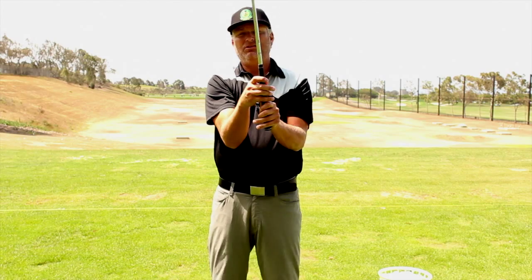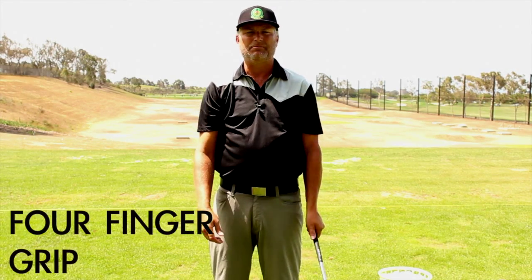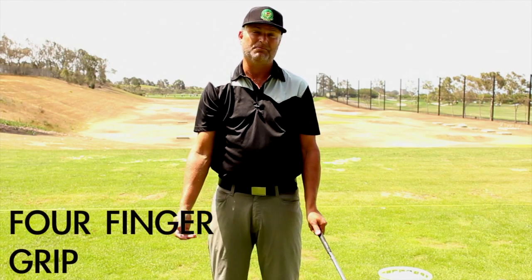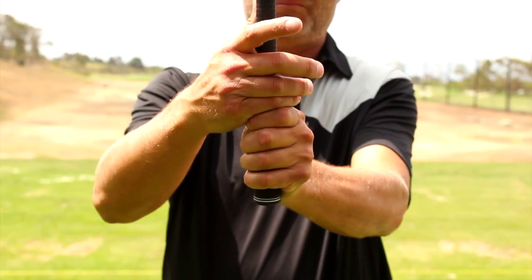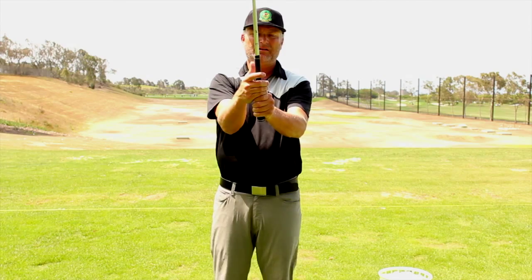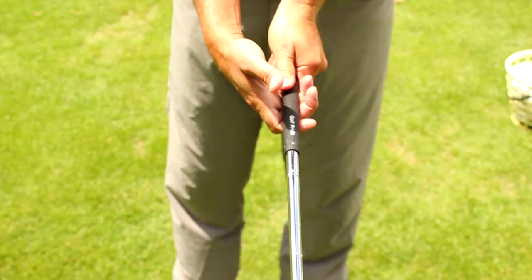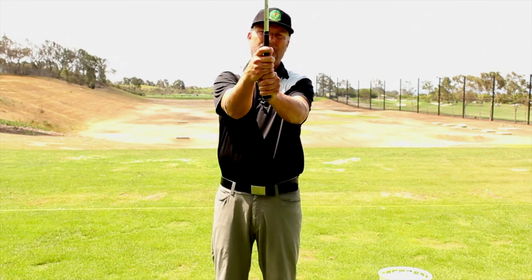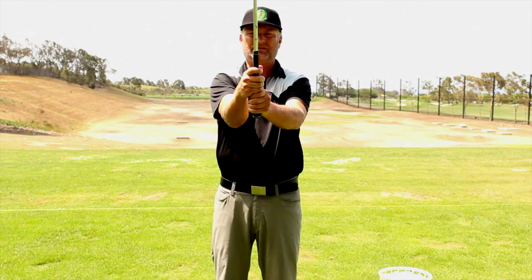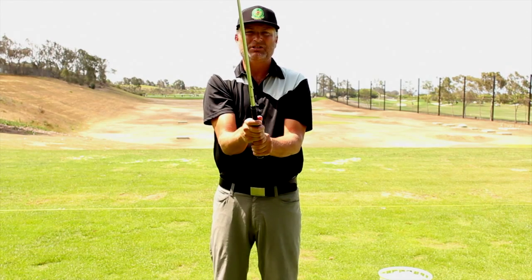The final one I use a lot for my junior golfers is the four-finger grip. It seems to be the most comfortable for kids — easiest one to put on. You take your right hand, put it right on top of your pointer finger of your left hand, then wrap your right hand right on top of the thumb. Again you have that V, a little hook with the right finger underneath, get the little separation, and you have your four-finger grip.